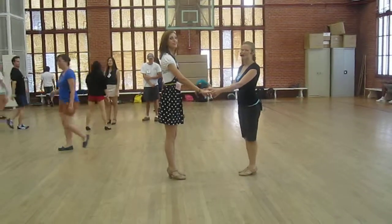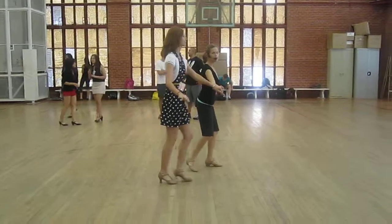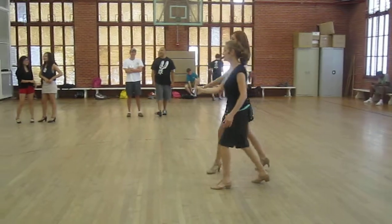Salsa! We added just a new variation: the leads turn. One, two, three — cross body lead. I step off to the side and lead her across.